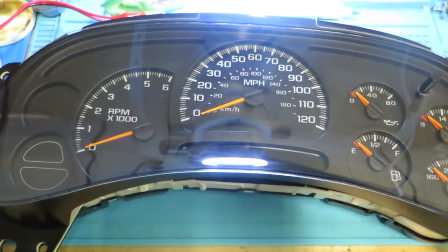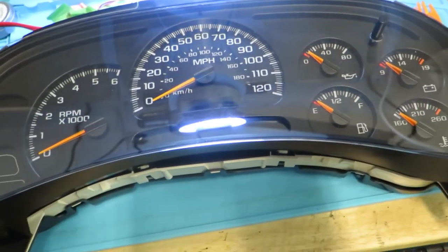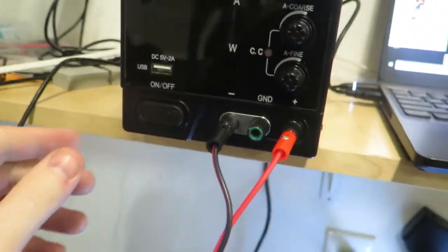I could test for that, so I'm going to show you how I test for that. When you turn your vehicle on into the run position and then pull your key out, essentially what happens is it still has 12 volts of power for a small period of time.